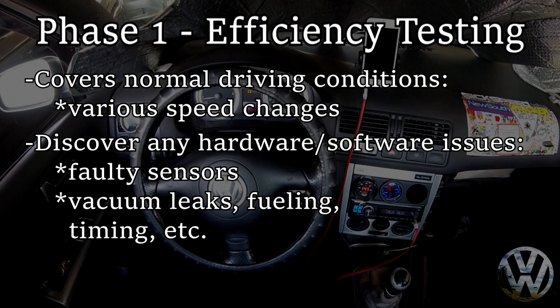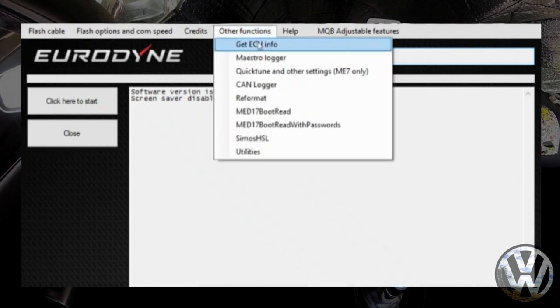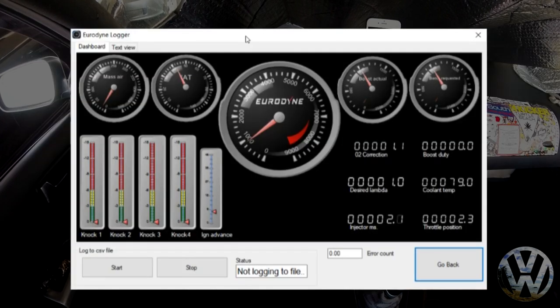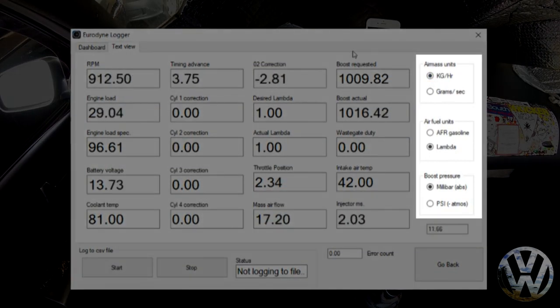Phase one also allows the ECU to gather data to reveal any fault codes affecting performance. To open up the Maestro logger, open the Urodyne Flash program and instead of clicking the start button, go to the top of the window into the category called 'other functions.' From the drop-down menu select the Maestro logger and open it — it'll connect automatically and the Urodyne logger will pop up with a live representation of pre-selected measuring blocks. You can change the view by going to the top portion and selecting 'text view' for physical numbers updating live. To the right are settings to change units of measurement according to your preference.